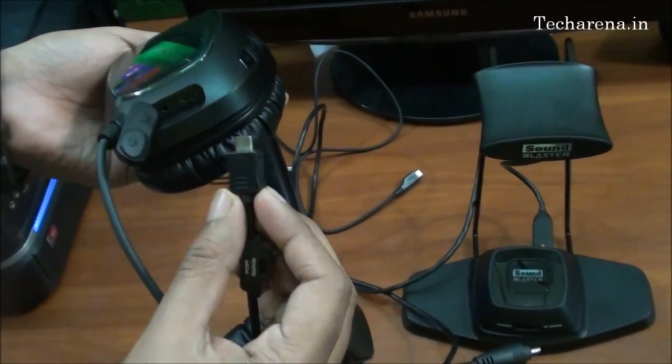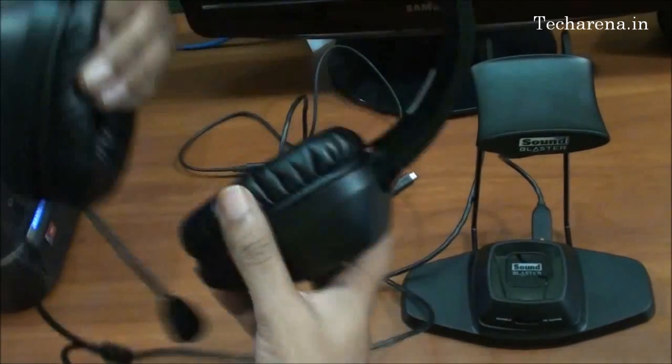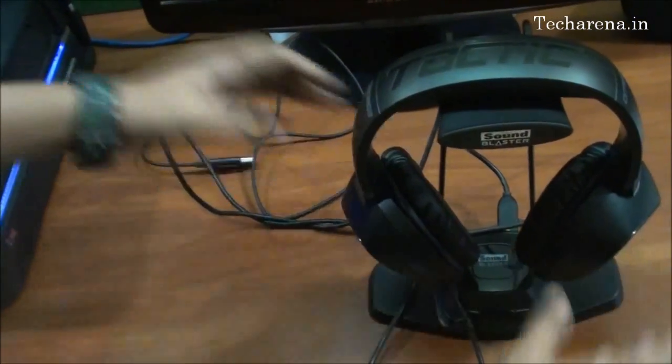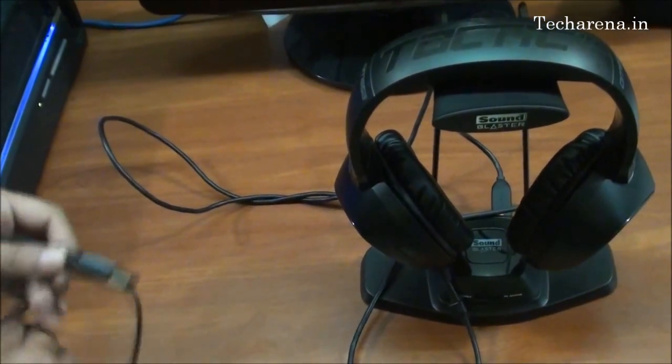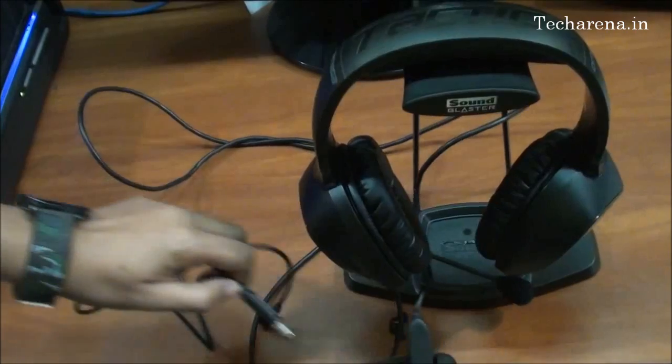You have to connect this micro connector over the first port. Now this second cable goes from the back side of the wireless device to the PC, as you can see.